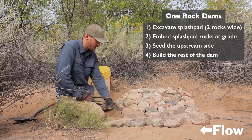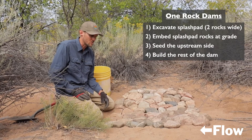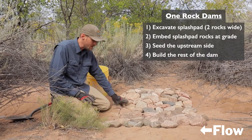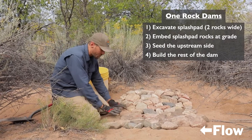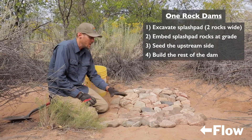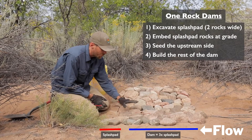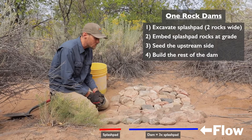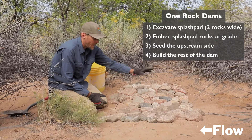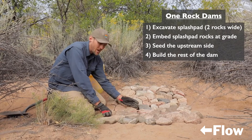To recap: we excavated a small footer area and tossed that soil up-channel so it'll wash into the structure during the next storm. We embedded a couple rows of stone at the same elevation as the original channel bed, then built the splash pad to the height of the original channel bed, cast a little grass seed and wildflower mix in the channel above, and then constructed the rest of the one-rock dam using stones that are one rock high — not stacked — fitting them together as tightly as possible. We've maintained a concave shape so water passes through the center, hits the stones, has to meander between each one, slows down, and drops sediment and a little bit of extra moisture.